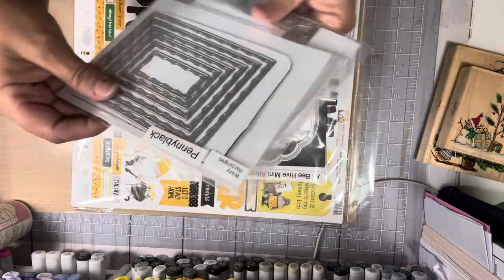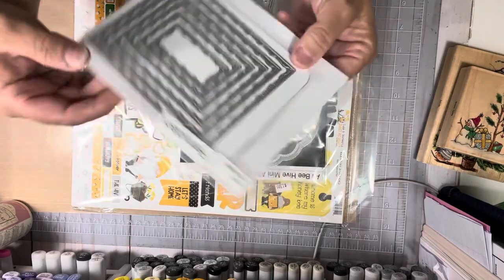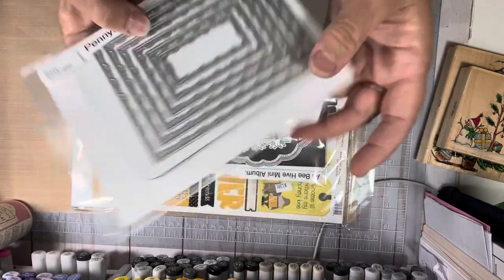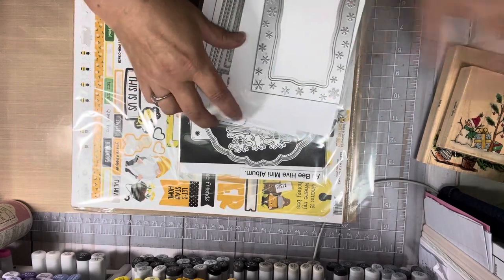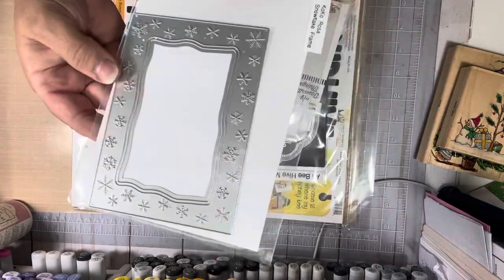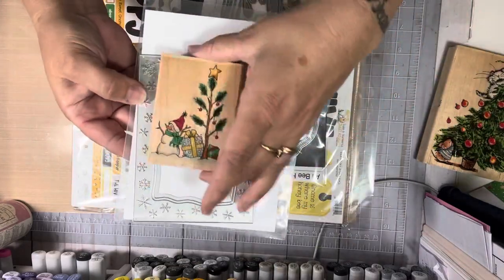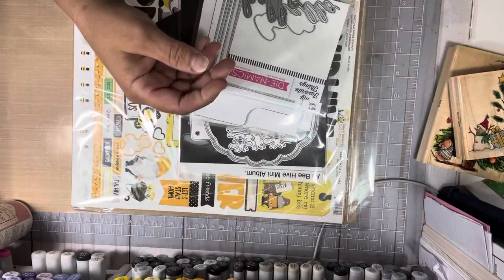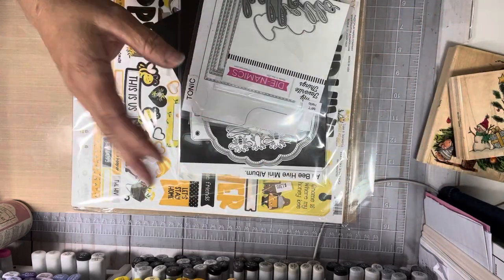I used these Wavy Rectangles by Penny Black. I didn't use this next one yet, but I'm going to. I think it'll be really cute to make a card with that in the middle. I have it pulled out in my little group of stuff, but I just haven't gotten time to do it.